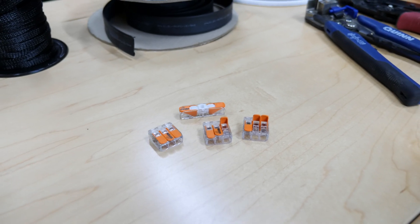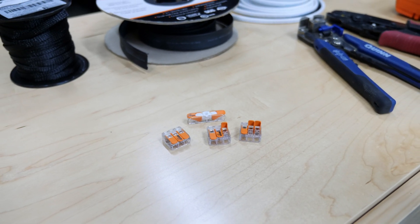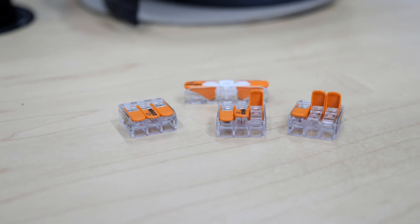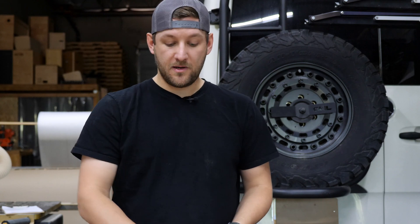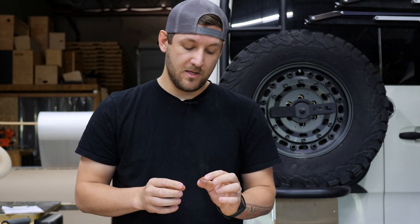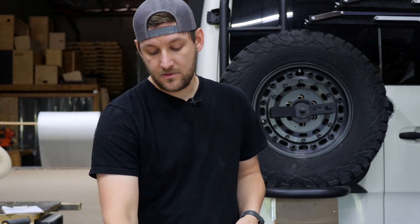These are called Wagos — not quite sure how to pronounce it. These guys are revolutionary. You just shove your wire in one end, close your clamp, and your wiring is finished. We use doubles, triples, quads, fives — I think we can go up to nine, though I probably wouldn't recommend it. It helps you splice into circuits very easily and connect things without having to permanently connect them. I'd recommend getting at least doubles and triples.